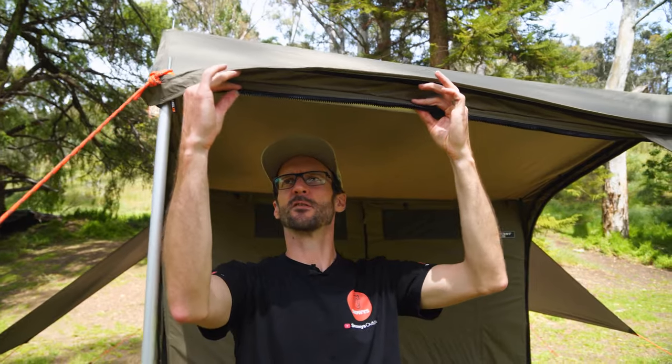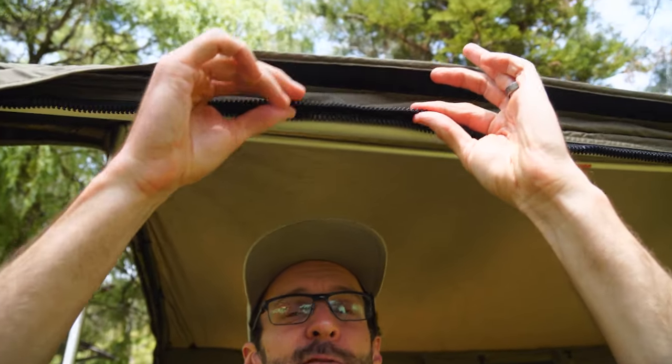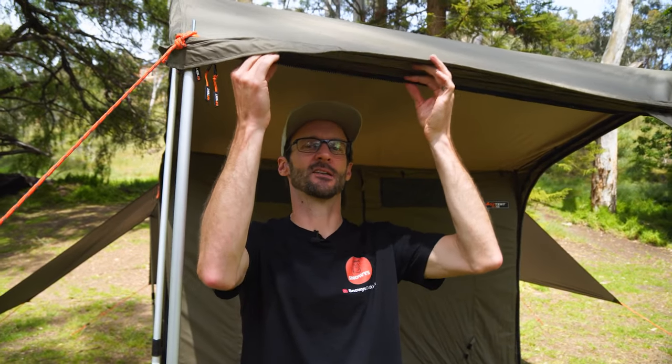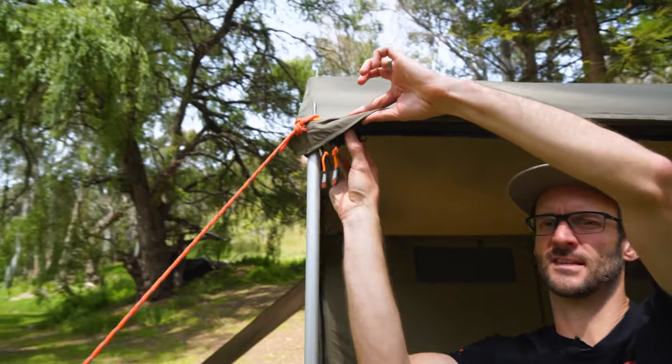They've also added a second zip across the front of the awning. This means you can use the RV Plus accessories, including a sidewall, directly from the tent. Previously there was just one zip, and if you wanted to use an accessory with a front panel you needed an awning connector which had the second zip on it. Now it's contained within the RV tent itself, with both zippers starting on this side.